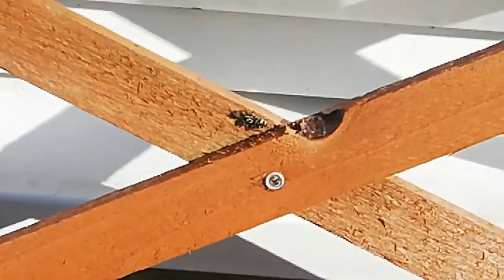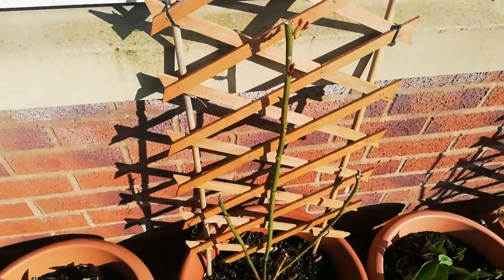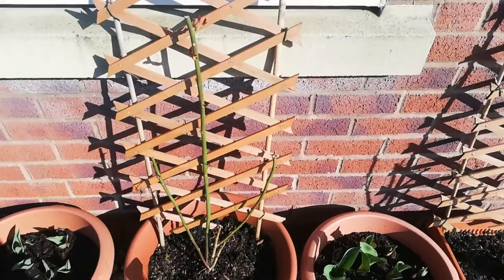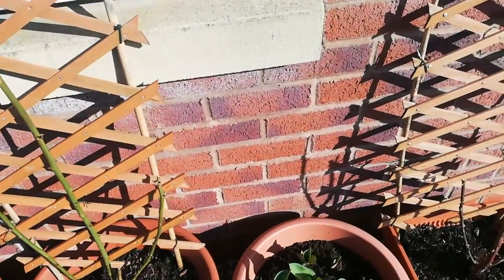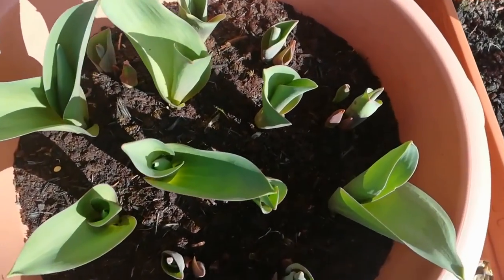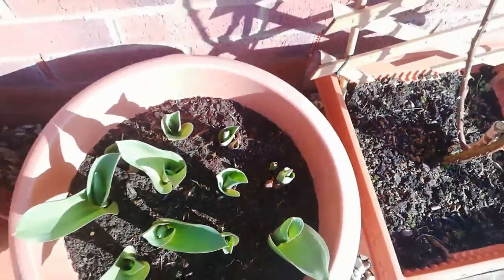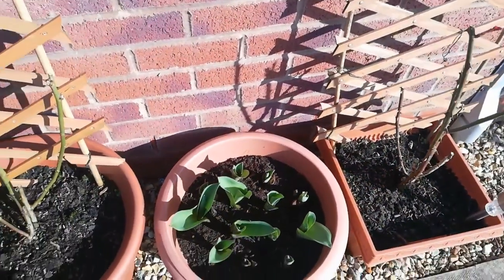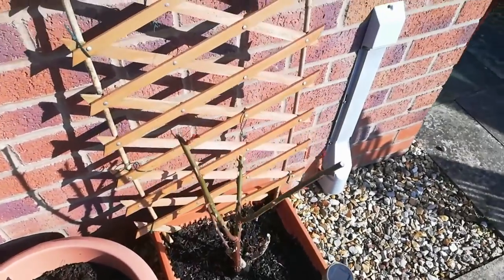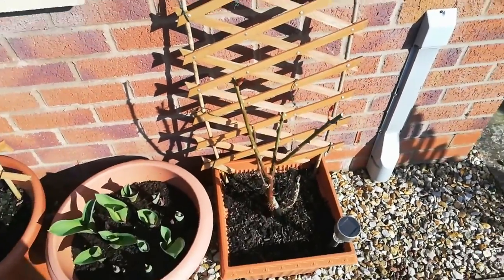Look at this — brighter weather has come and even the spiders are out now. The next pot is my tulip pot. As you can see, one bulb has got four or five tulip stems coming from it. I think this is because we had really cold weather and the tulips got a good chill period.